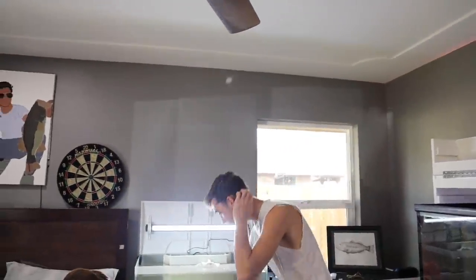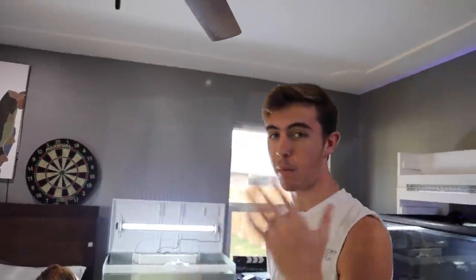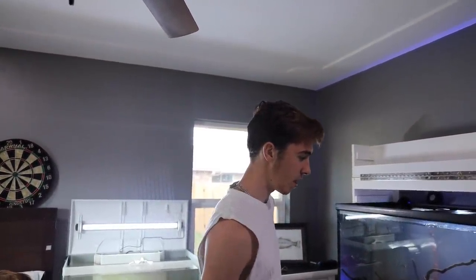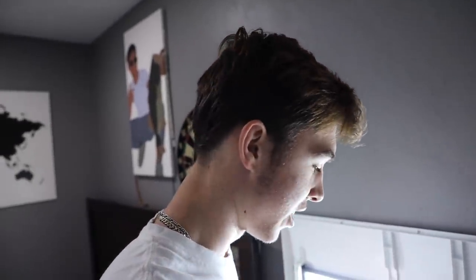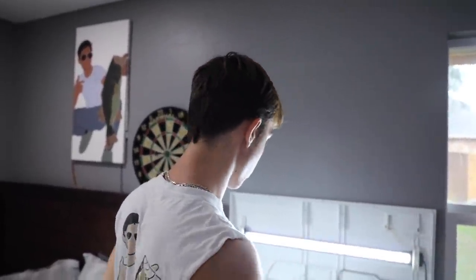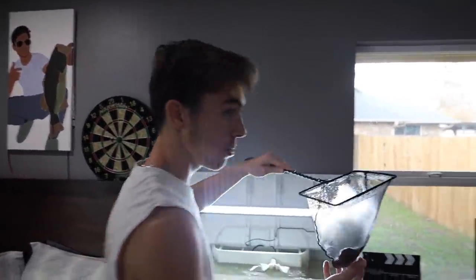Now that I put the catfish into the pond, we can finally add Bubba back in here because he was doing fantastic, other than he wasn't a fan of the albino catfish. Bubba isn't the smartest fish - he kind of just swims into the net. These tanks are set at the same temperature, both around 77-78, so that's not a problem.